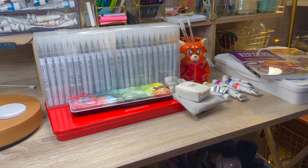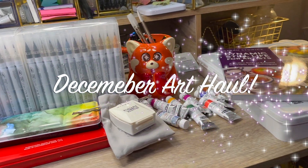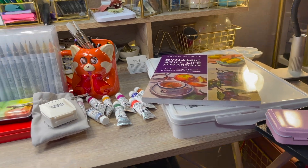Some ladies collect shoes, purses, makeup, and some collect art supplies. Hi, my name is Vanessa, and I make art videos on anything art-related.